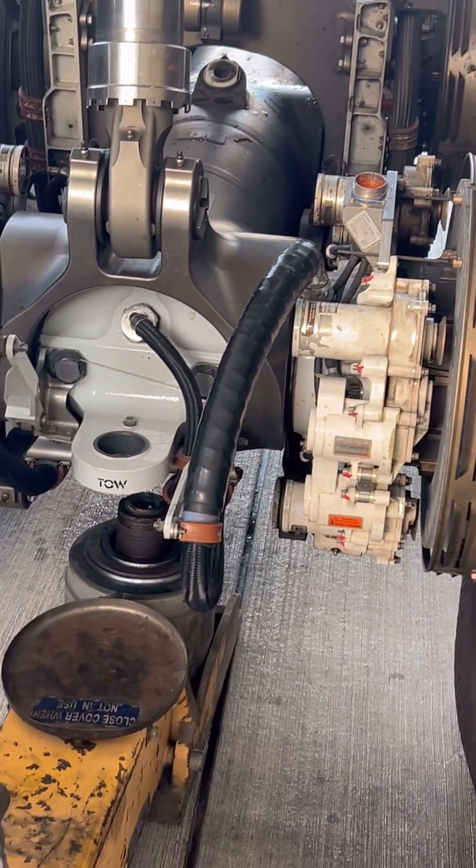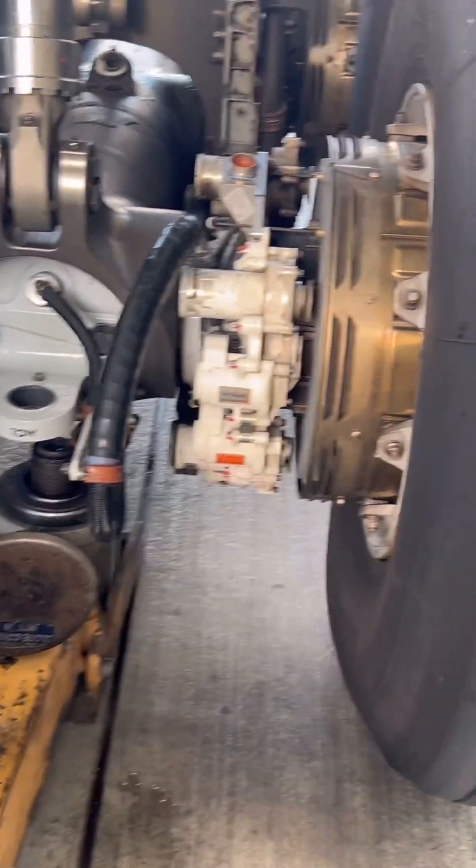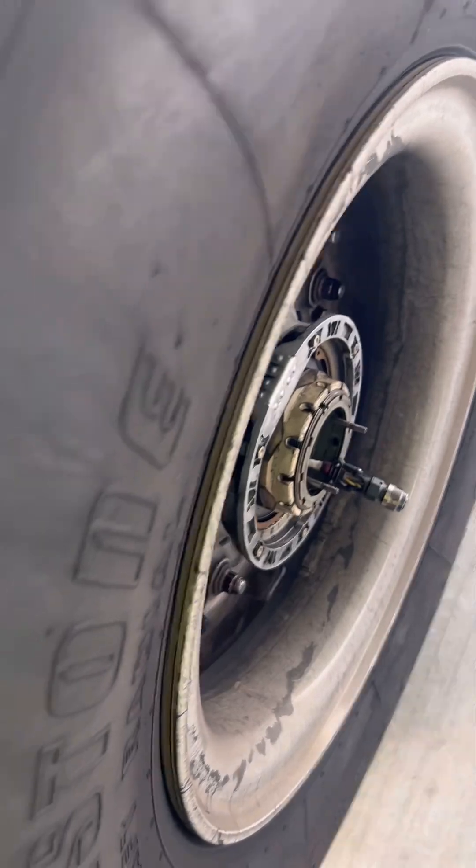Welcome, this is Aircraft Engineered, and today we're replacing a Boeing 787 brake. After we complete the cockpit preparation and install the landing gear pins, we jack up the aircraft to prepare for the wheel removal. The wheel is jacked up now, so we'll prepare to remove it.